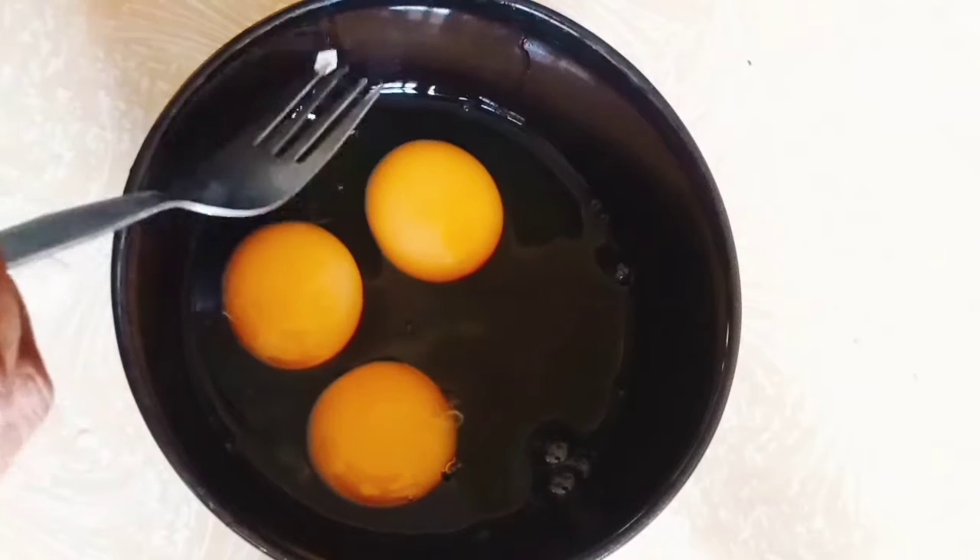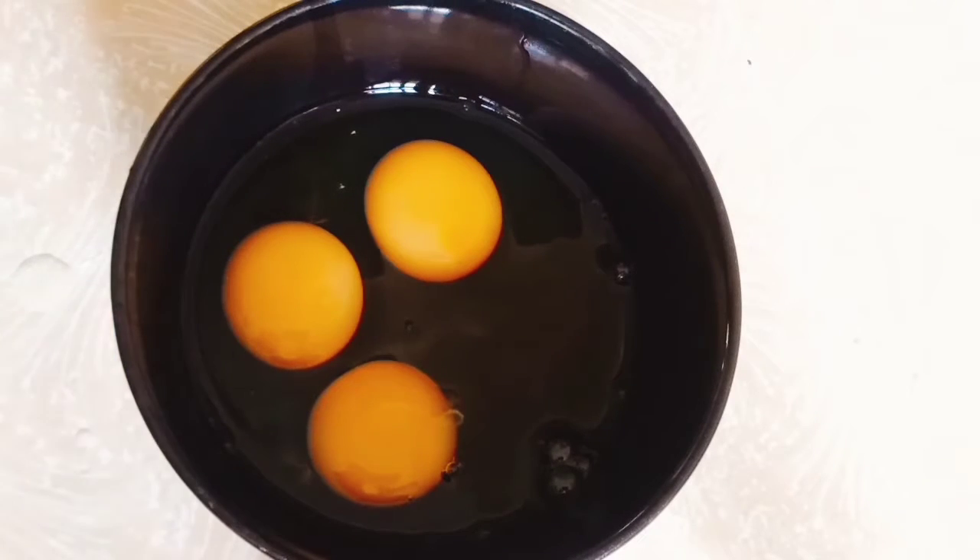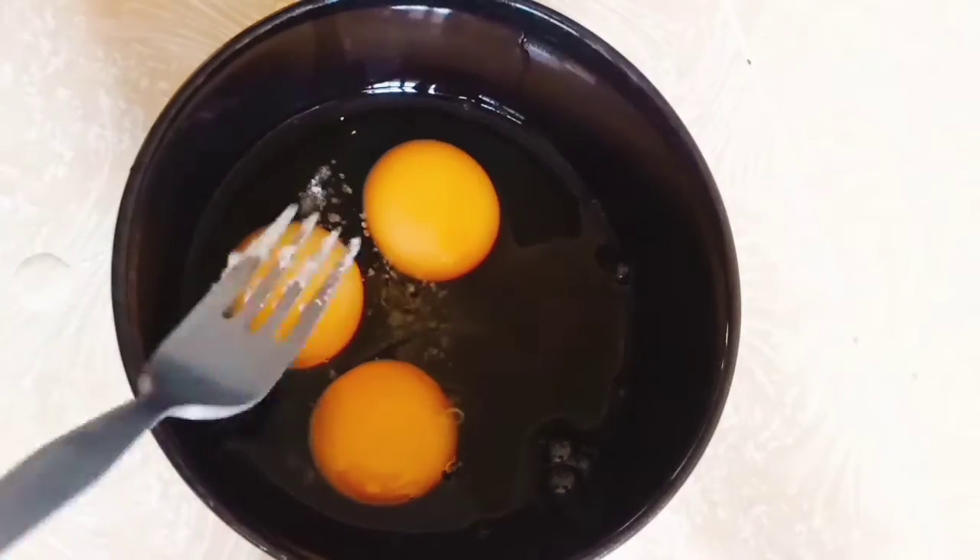Today I want to show you how to make perfect scrambled eggs. I have three eggs I've just broken into my bowl. You add salt to taste — you can also add black pepper. It all depends on your tastes.